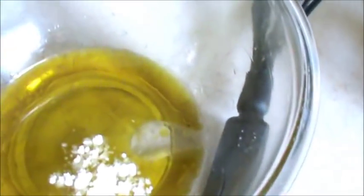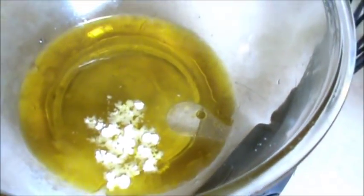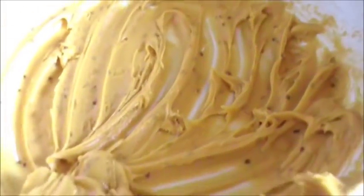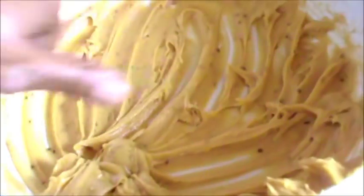And now mix this very well for 5 to 7 minutes. After adding water, mix in a circular direction — in one direction — for 7 minutes.